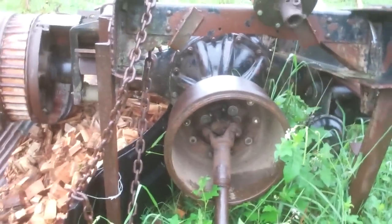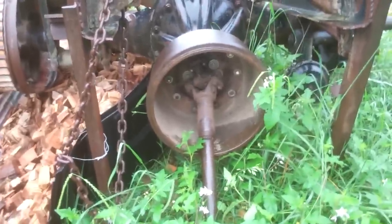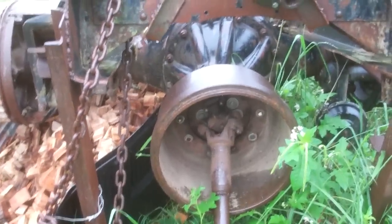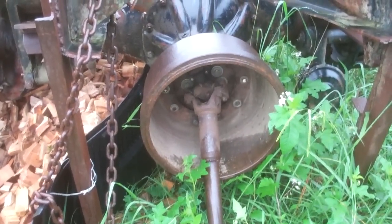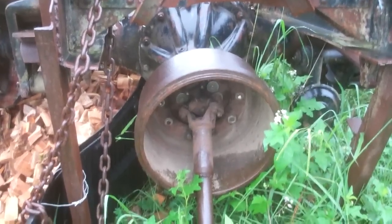I ran it a long time without a flywheel on it, but it's so much smoother and nicer to have a flywheel. This is a brake drum from the opposite side and it weighs about 75 or 80 pounds.